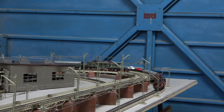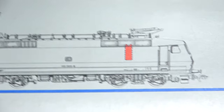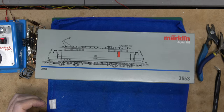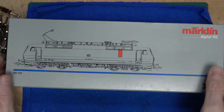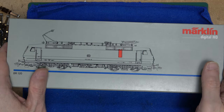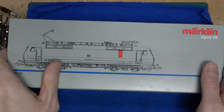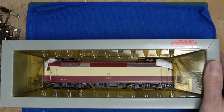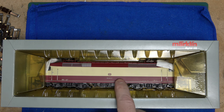Now let's return to our patients. We'll pick up where we left off with another locomotive in unknown condition. It is a 3653, so that's a digital model. It should be the same livery as the 3153 we looked at in the last episode, and it certainly looks similar from here. It was released a few years later though, so I think a few modifications were made for this version.